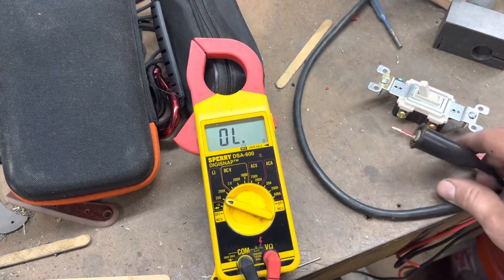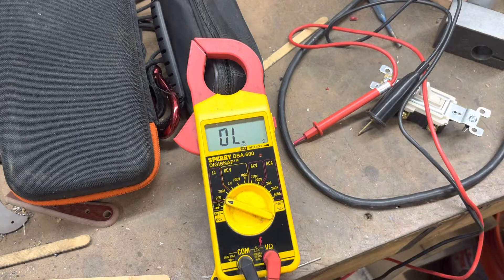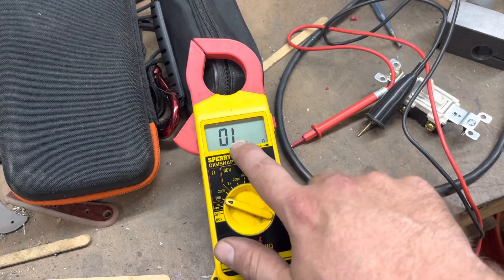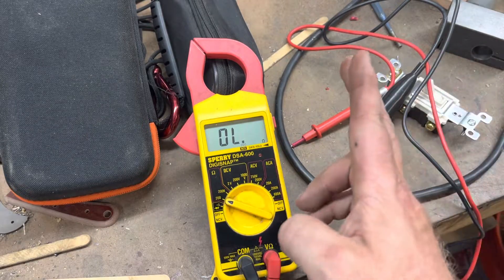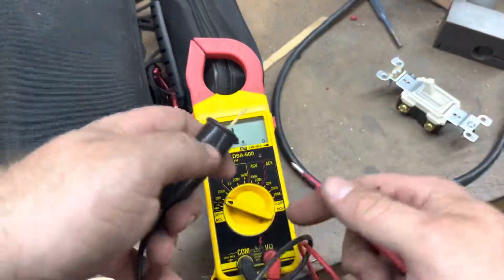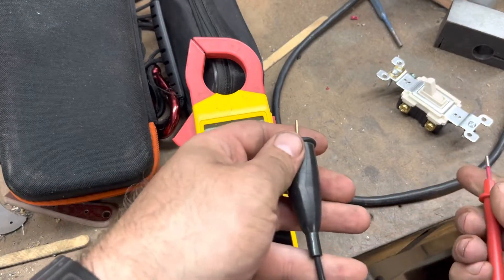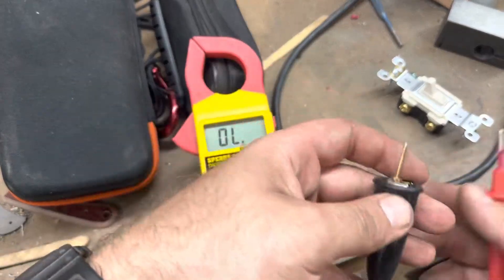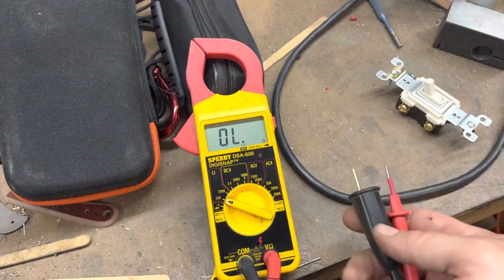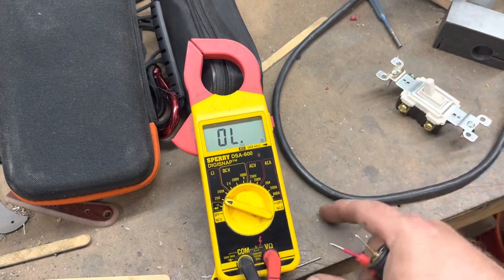Pretty much any digital multimeter, or analog meter for that matter, should have a resistance setting that will basically achieve the same thing. Now if you are using an analog meter, obviously it's not going to have the digital display, but rather a needle that goes back and forth. If you just want to see how it responds to continuity, plug your leads in, touch them together - you should see the meter peg towards zero. And when you open the line back up, it will go to either an infinity symbol or an open line symbol or something like that. Same idea, it's just a little bit more straightforward on a digital meter.